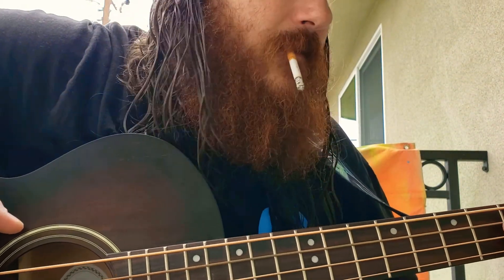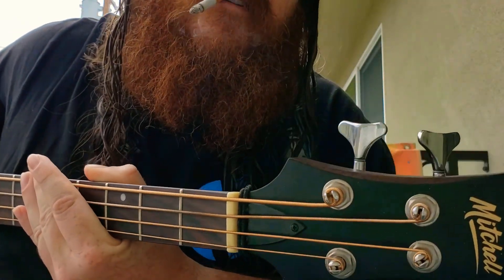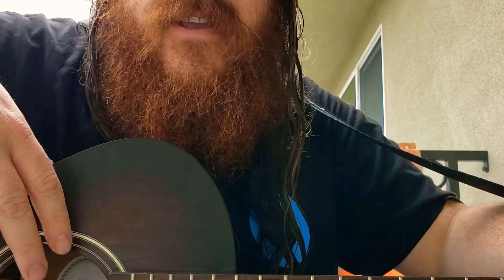What's happening? Sojourner Live here. I'm going to do a review on my four-string Mitchell Acoustic bass. I bought this thing about three months ago and fell in love with it pretty quick.